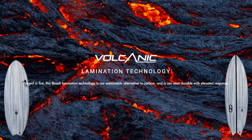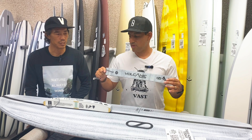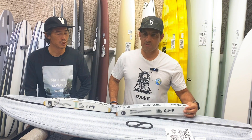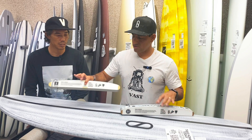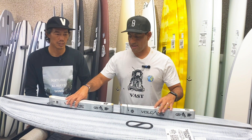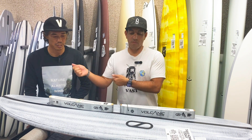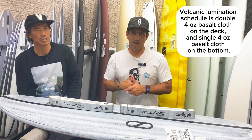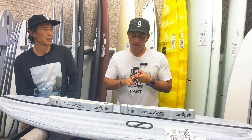The question people ask is: what's Volcanic? Volcanic is simply a lamination schedule — meaning a glass job that's different from the normal ones. All we're doing is saying here's your Helium tech, here's your Ebolic tech, and then here's your lamination which is Volcanic. You're getting a cloth laid over the board made of basalt instead of fiberglass. You get a little more rigidity and a little more weight but in a good way.